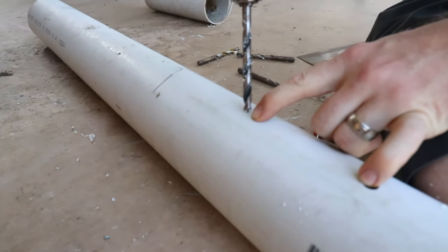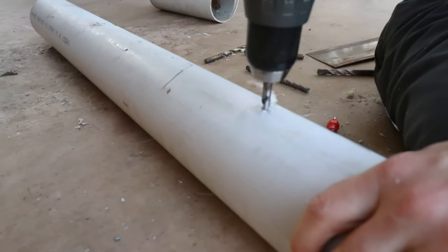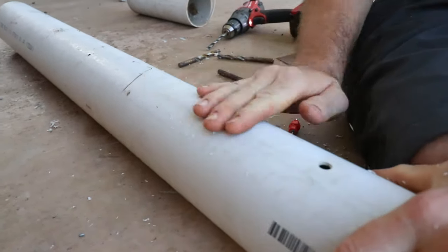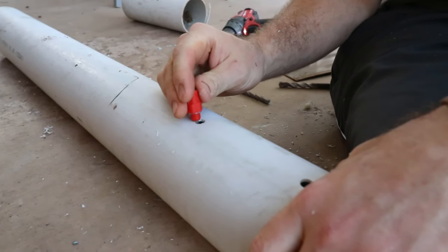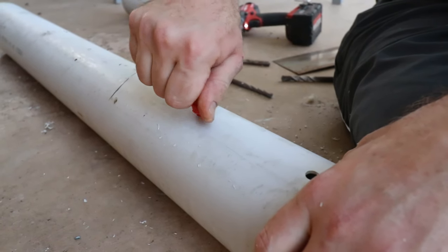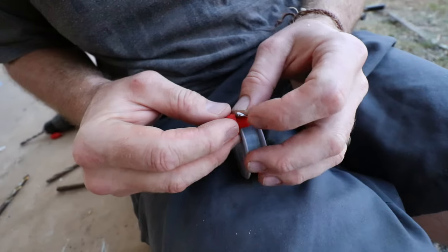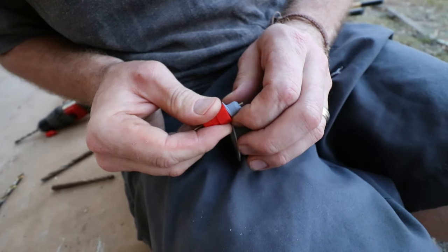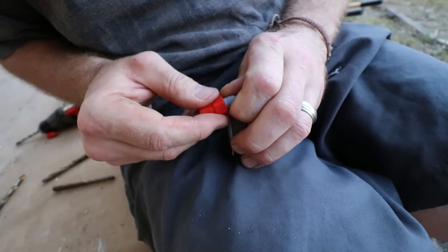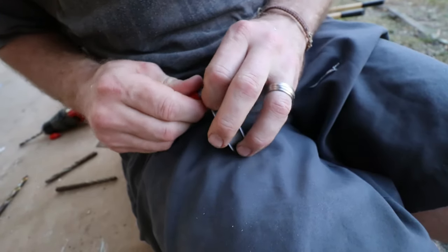I wanted to run these up the tube at equal spacings apart, just to give them enough room to drink from either side so they weren't crowded around one nipple. Then I just triple checked that the nipples actually fitted into the holes nice and snugly and there'd be no leakages hopefully. The nipples weren't fitting 100% snugly, so I'm going to wrap some silicone tape around the thread to give it a little bit more security and hopefully not leak.